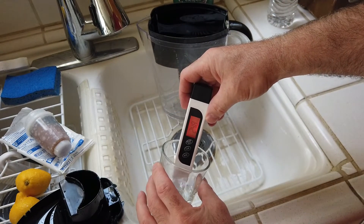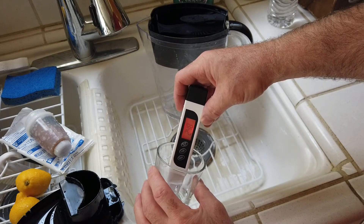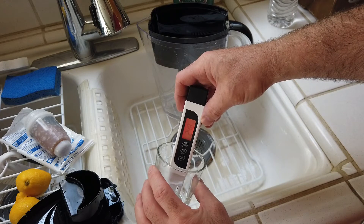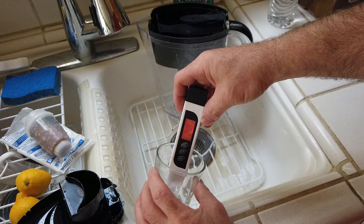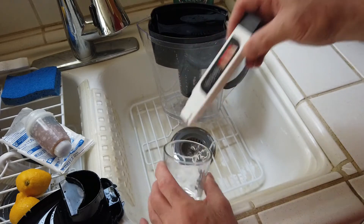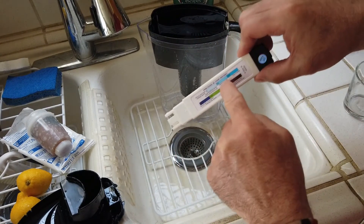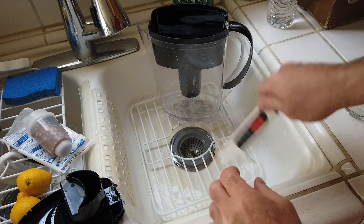With a brand new just-opened Brita filter, I went from the high 300s to low 400s range down to 248. So 248 - still not in the best of spaces.